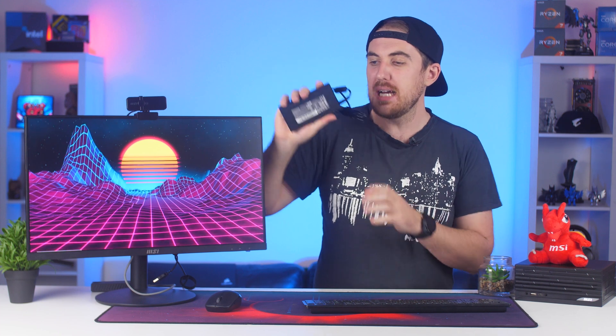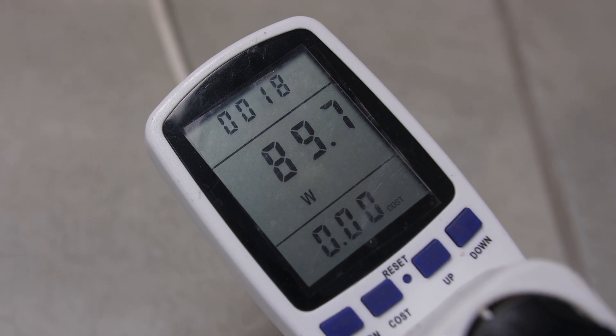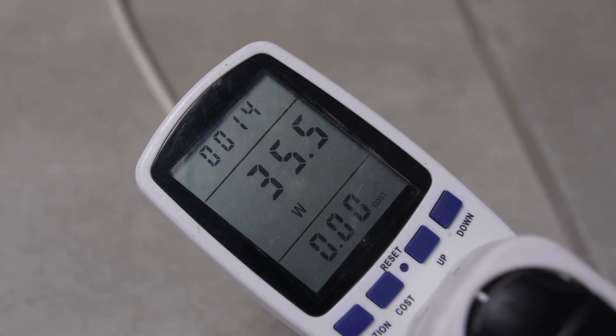Speaker-wise, I was actually pretty surprised. You have two 3-watt speakers, and it was decently loud with decent quality as well — a bit more mid-focused, so a bit more muddy, but honestly nothing to complain about. It was perfect for just listening to music in the background. As for power, you get an included 120-watt power adapter, which is the same one as on the mini PC — small enough to fit in my hand. Power draw-wise, the max under CPU and GPU load was 90 watts with the screen on. Media consumption ranged between 30 to 50 watts, and on idle it was only around 30 to 35 watts.